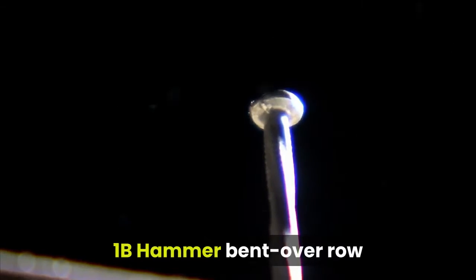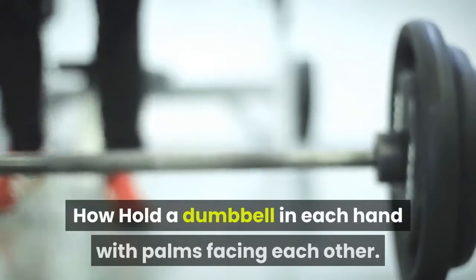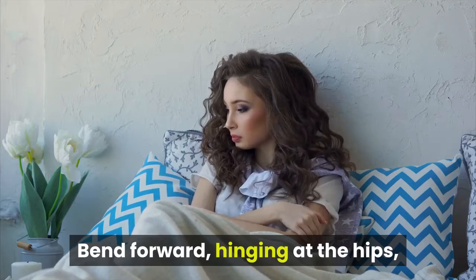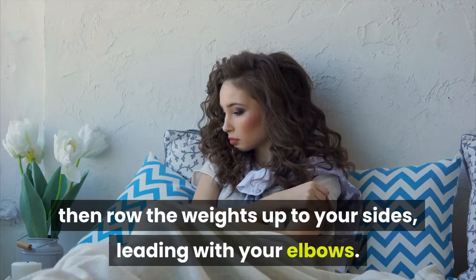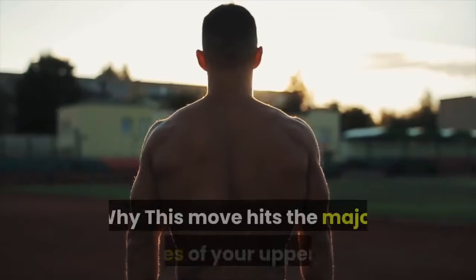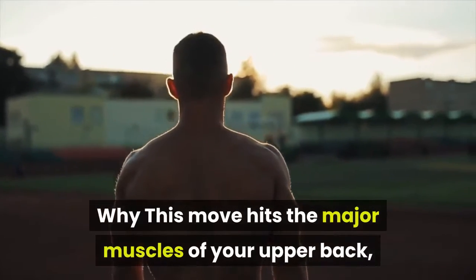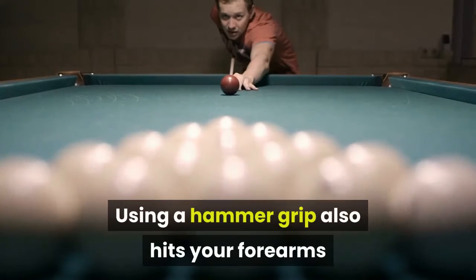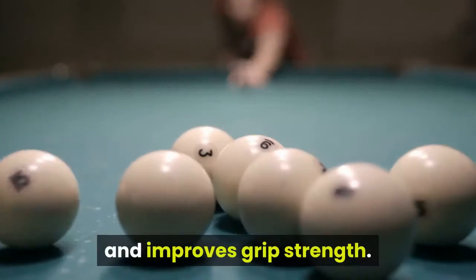1B Hammer Bent Over Row. How: hold a dumbbell in each hand with palms facing each other. Bend forward, hinging at the hips, then row the weights up to your sides, leading with your elbows. Lower the weights back to the start under control. Why: this move hits the major muscles of your upper back, while your lower back gets worked to keep your torso upright. Using a hammer grip also hits your forearms and improves grip strength.